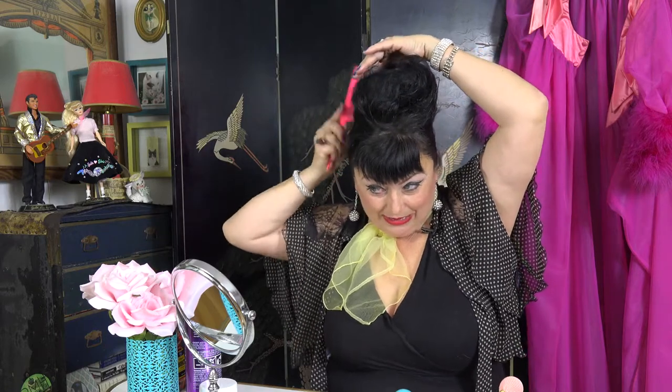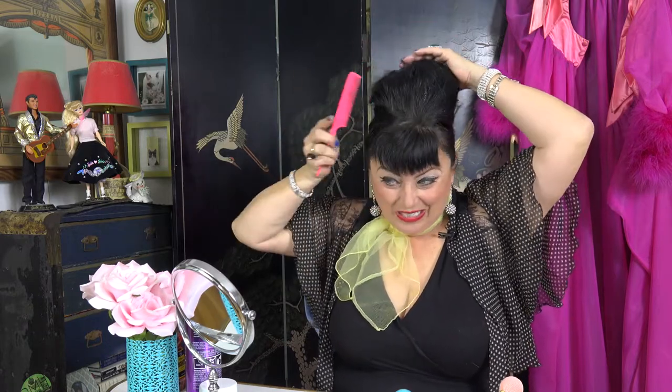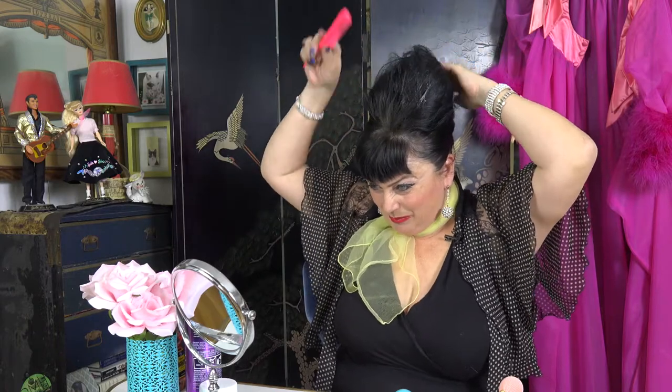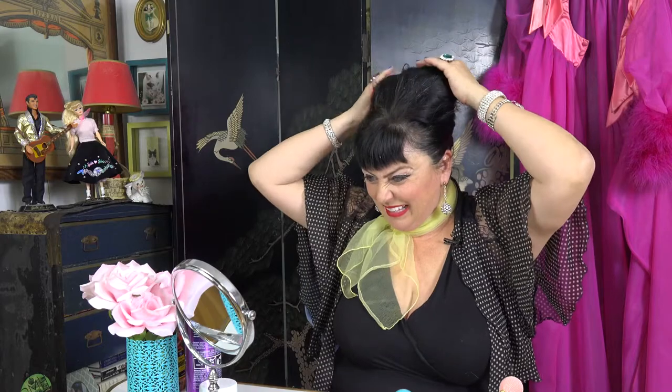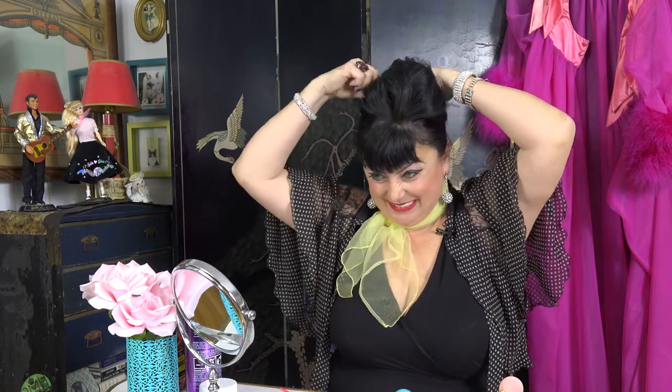And then I've got to smooth it out, because now it looks like a rat's nest and not a beehive. So smooth it out like this. I put a little too much honey in it — okay. Now I've got the height, and now I'm going to take the smaller pins, smooth it down and hold it. It can be a little messy, you know, like you just had sex or something — so that's fine.